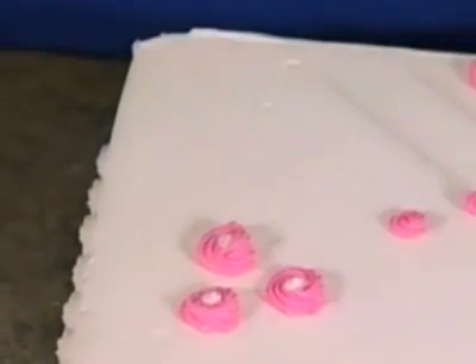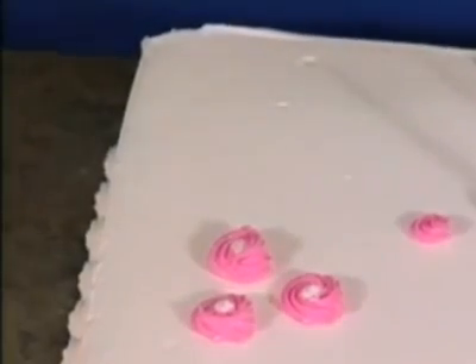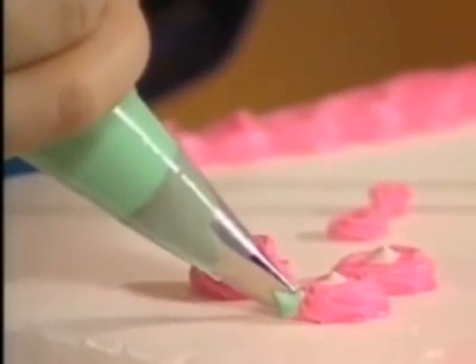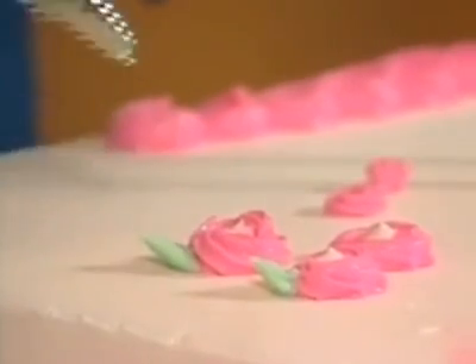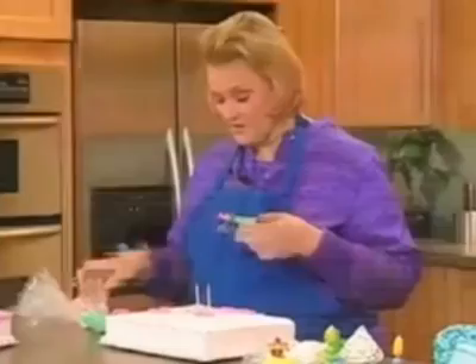You can see it begins to take a little more shape. To make it look a bit more like a flower, this is tip 352 — it's a leaf tip and it's got points. You put one of the points down, squeeze and pull it out, and you can see it begins to look a lot like a flower. So if you're in a hurry and need a quick flower, that's one of the perfect things to do.